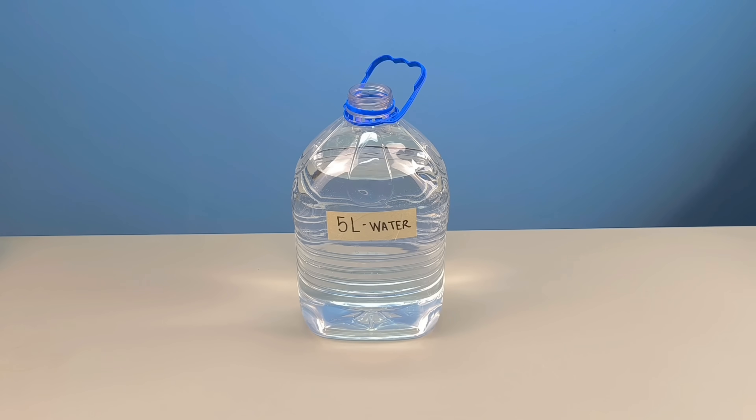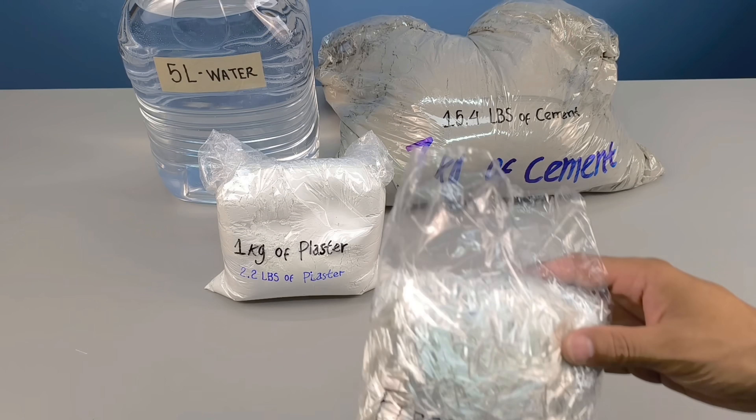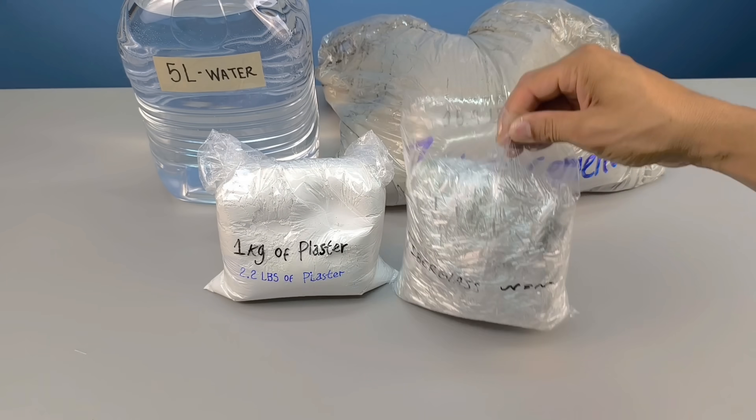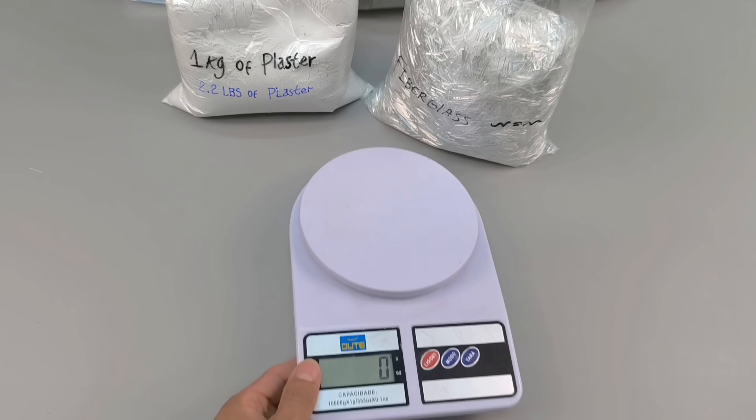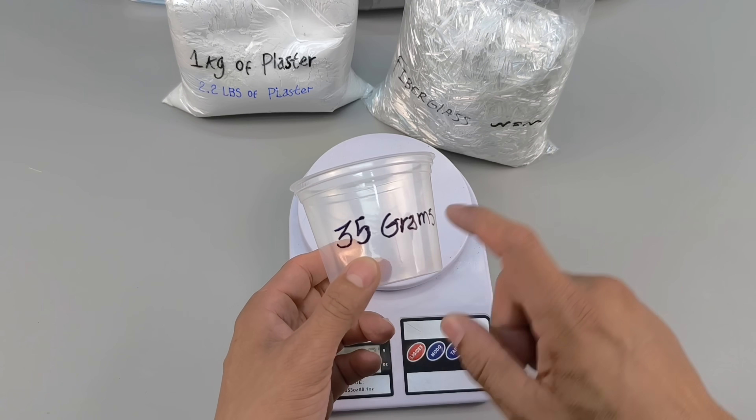Here are the main materials, all precisely measured. Here are the ideal proportions for this project: 5 liters of clean water, 7 kilograms of cement, 1 kilogram of plaster, 35 grams of chopped fiberglass, and 50 milliliters of plasticizing additive.